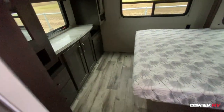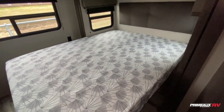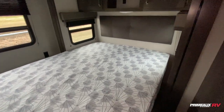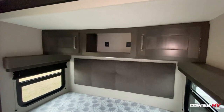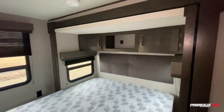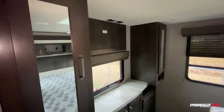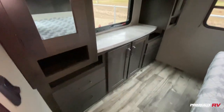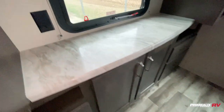You have a really big spacious bedroom with plenty of storage. There's a queen-size bed with storage underneath. Overhead cabinet space and open storage up top, plus USB ports so you can charge your devices securely up there. On this side you have hanging closet storage and dresser space down below, as well as counter space.